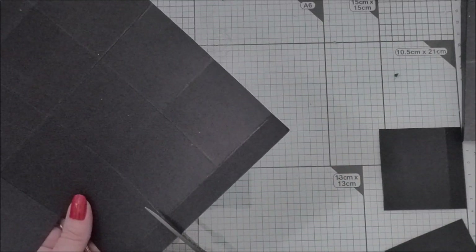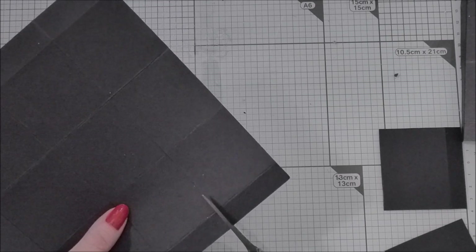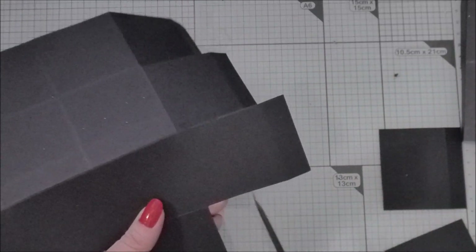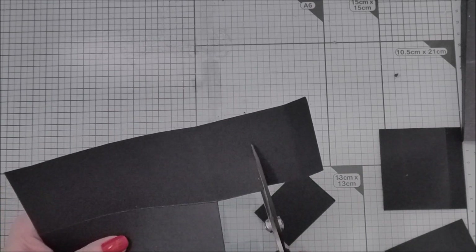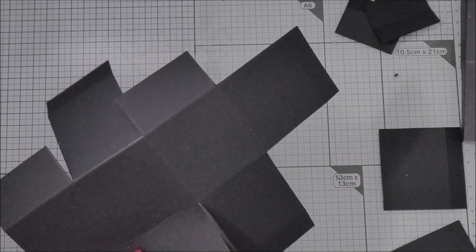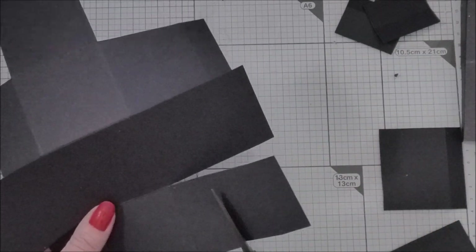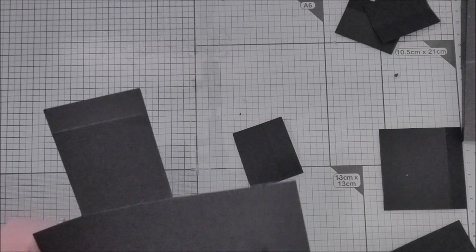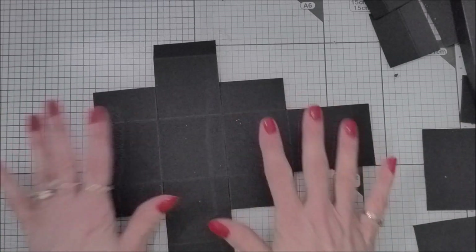Turning it this way, I'm just going to cut down here and here - just down to that second score line. Then by eye I'm just going to cut this square here in half. Same with this one, just doing it by eye. So it's looking like that, and we're going to repeat that on this side - just going down here and down here, getting rid of half, and the same with the other one. Your template should be looking like that, then repeat for the other cube.